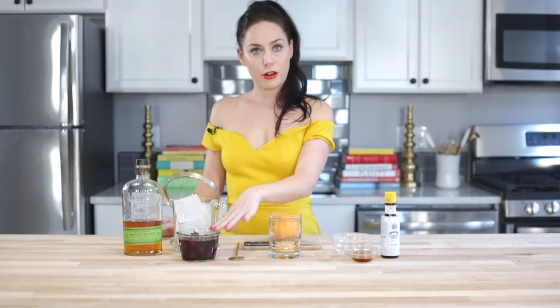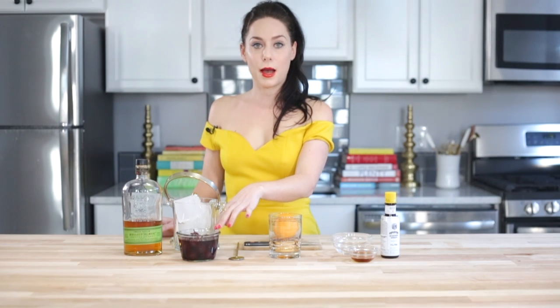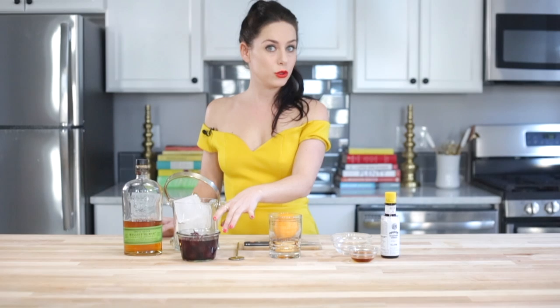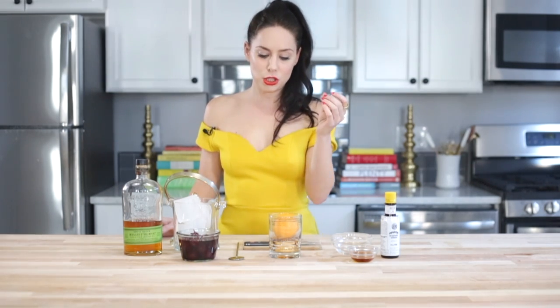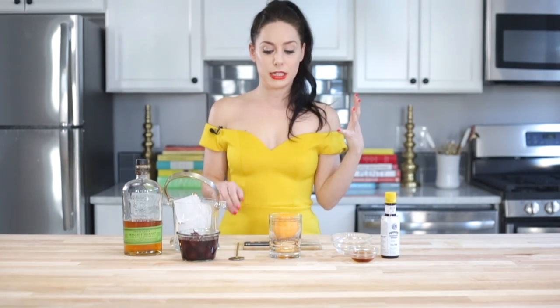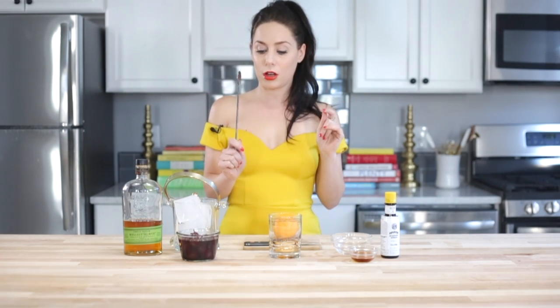You'll also need a little bit of water, a cherry — these are actually bourbon-soaked cherries that I made and have a video for, so you can check that out — otherwise just a regular cherry, an orange peel, and some ice. Super easy, and we're going to stir it, not shake it.